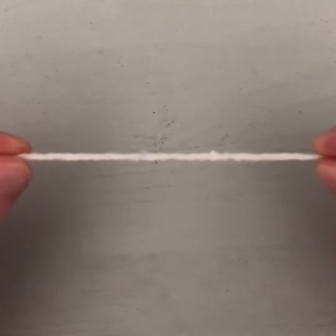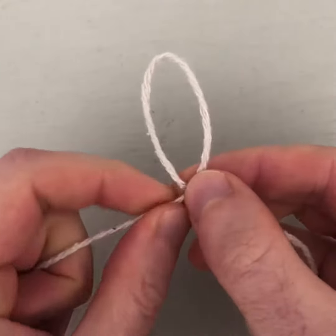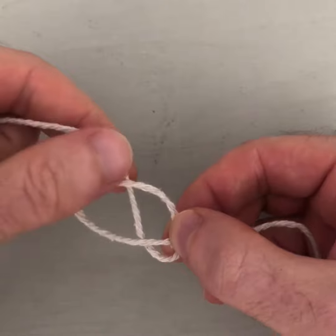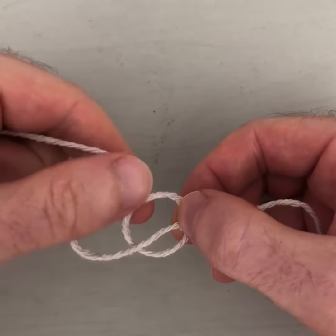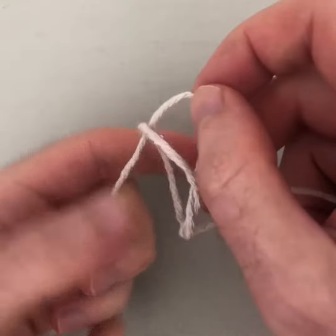Take two ends and make it into a loop. If I bring my fingers together, the rope or string will naturally go into a loop. Holding that loop with one hand, I'm going to take this piece and pull it over so it's right across the hoop.